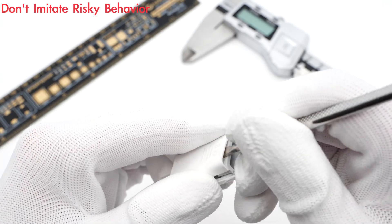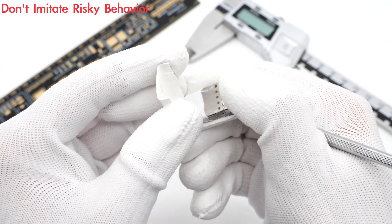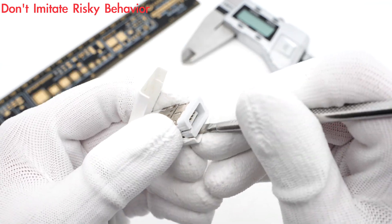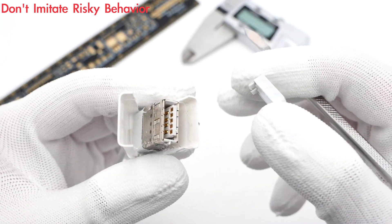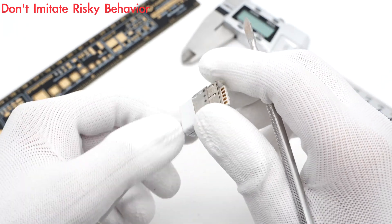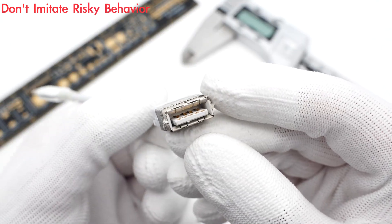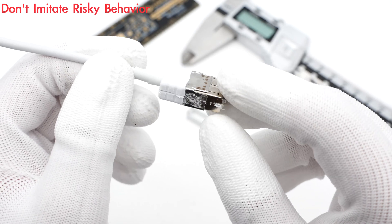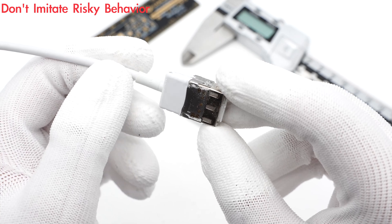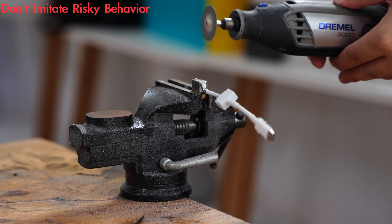Remove the USB-A cover with a spudger. The steel sleeve is fixed by plenty of solder joints. There are 4 pins on the plastic sheet, and there is a potting compound between the steel sleeve and the wide plastic.